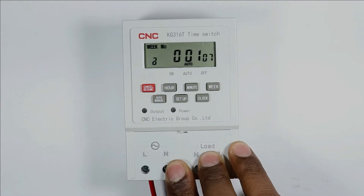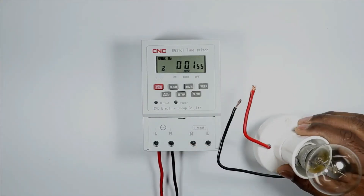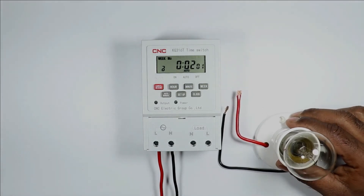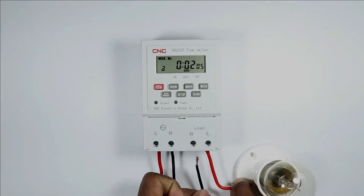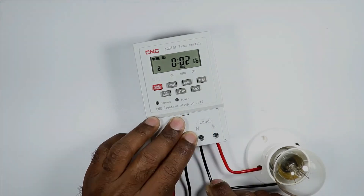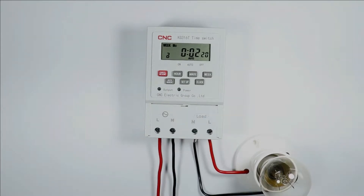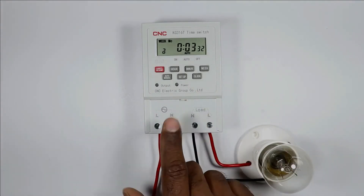I am using two wires for input power supply — connecting phase supply at the L terminal and neutral supply at the N terminal. At the output terminals, the load will be connected. I am using a lamp as the load. To provide power supply to this lamp, I am connecting phase supply wire at the L terminal and neutral supply wire at the N terminal. If you only want to turn the load on and off with the timer, this much connection is sufficient.